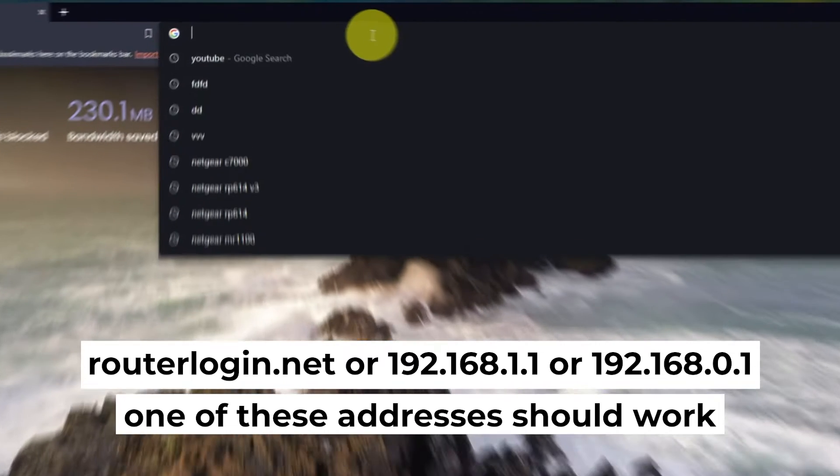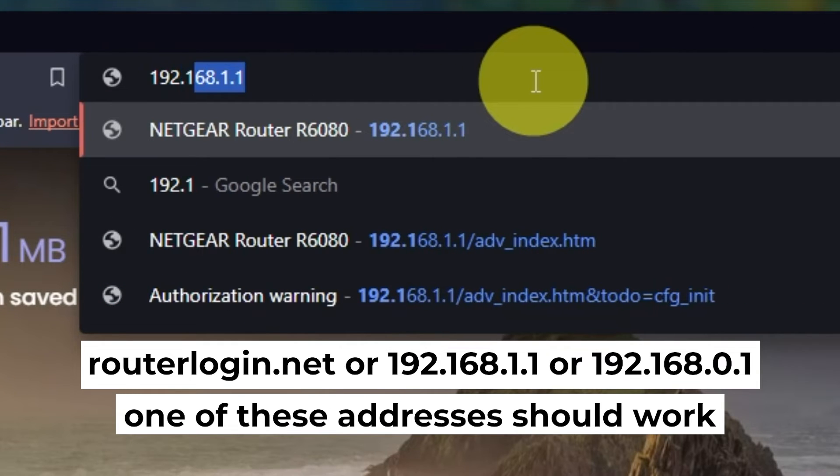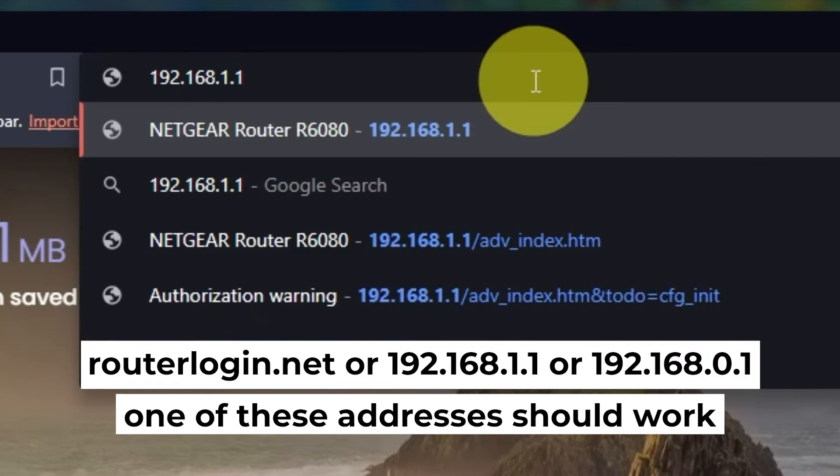Now, let's start setting it up. Open your web browser and visit the URL displayed on your screen. Use the address bar, not the search bar.